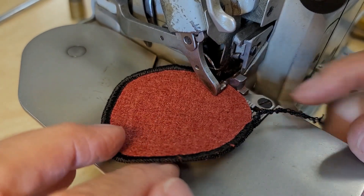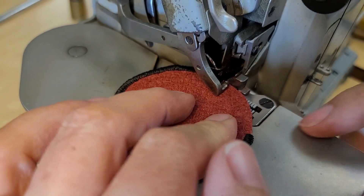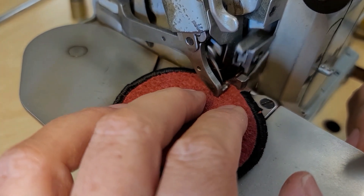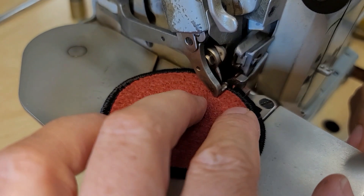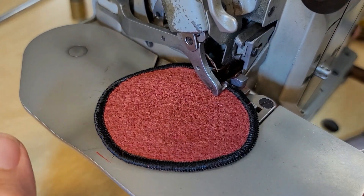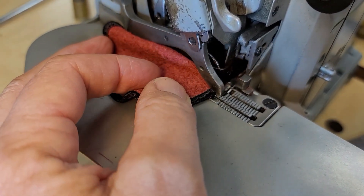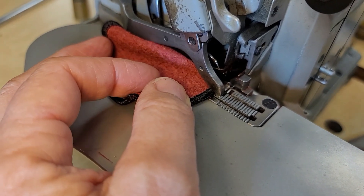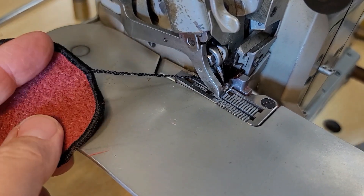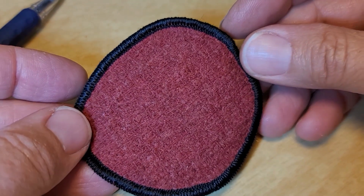This is my edge guide right here. What I found is you take the place you started and just push it under, then continue going around. When I get back to the end I go over a little bit, then turn it until the needle comes up, push the foot up a little bit, pull the fabric away — making sure the looper comes up — pull the fabric away, and then chain it off.